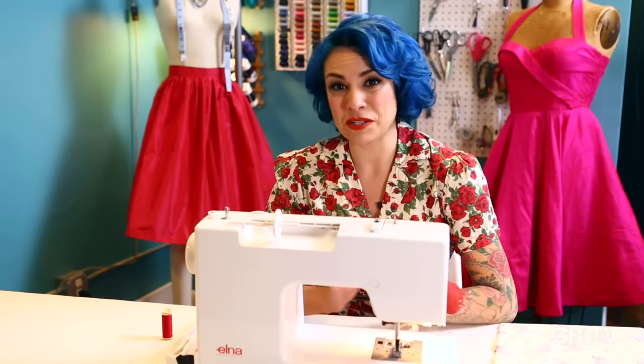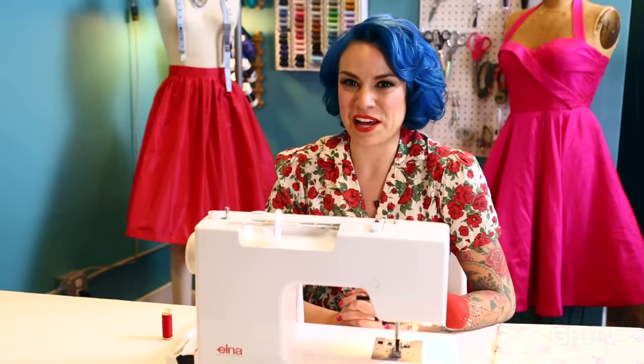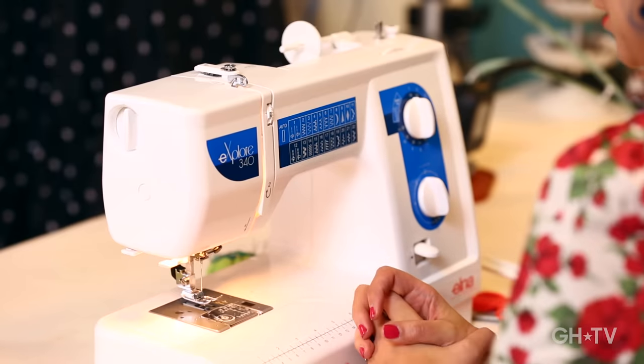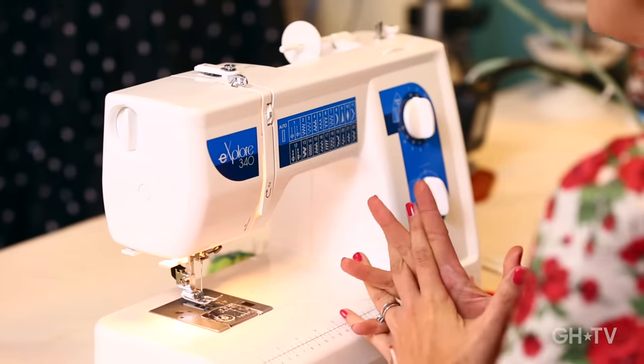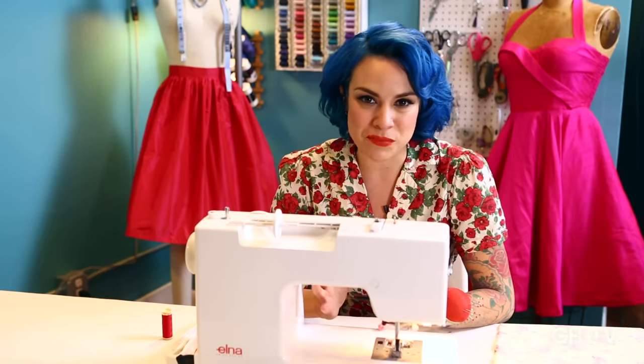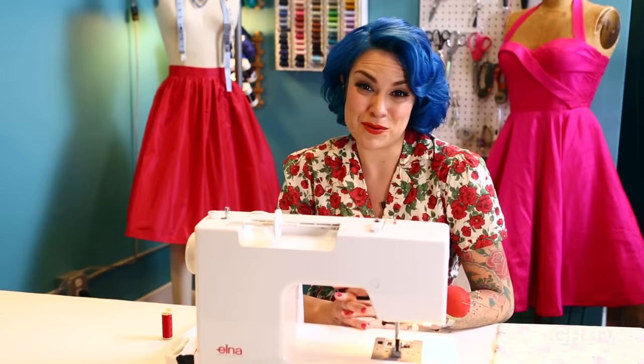Today I'm going to give you the ultimate beginner's guide to getting started on a sewing machine. I know a lot of people tell me they have a sewing machine that's been in the box for years, still brand new, they're scared to touch it, or someone gave them a machine and they don't know how to use it. So today we're going to go over the basic parts of a sewing machine, how to get your bobbin wound, how to get threaded, and then we're going to do a really simple project at the end.